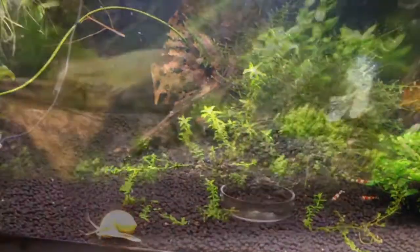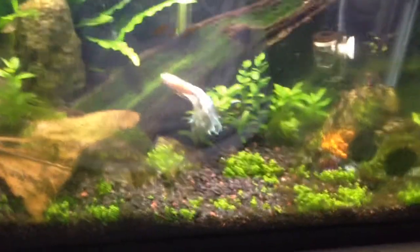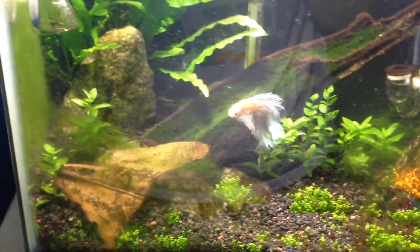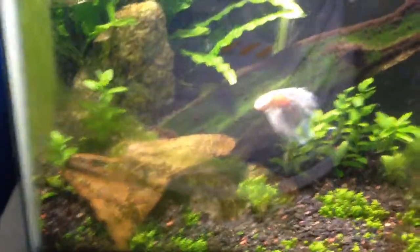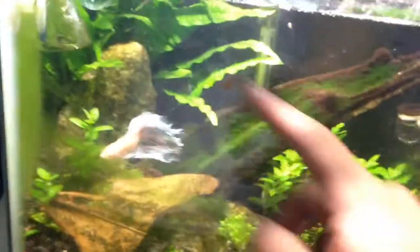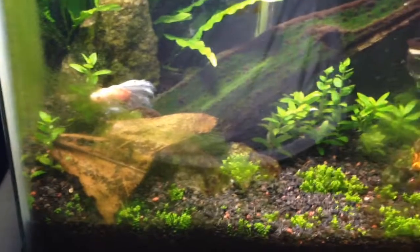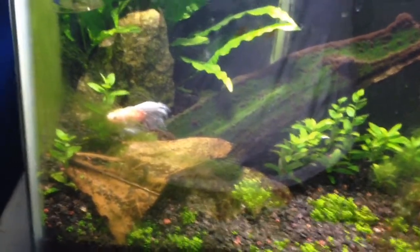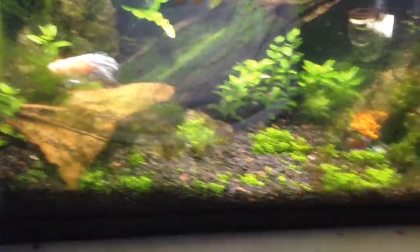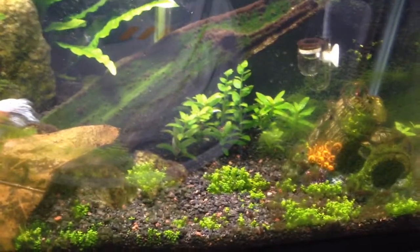Let me show you the other tank. I don't know if you remember my 10-gallon — well, that went to pretty much crap. I managed to rescue the java fern and some baby tears out of there. The tank went to crap because like I said, I didn't have much time to take care of it and it got kind of annoying. I was ready to move on to something else.